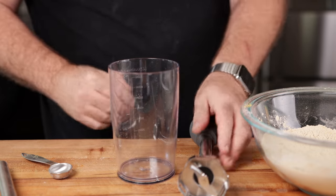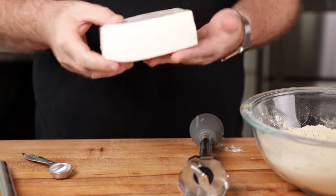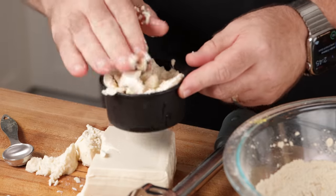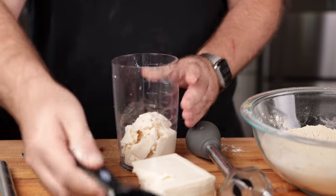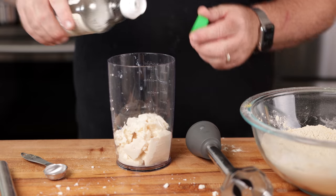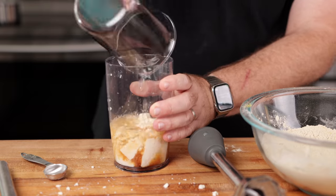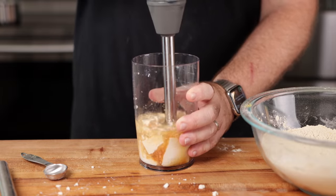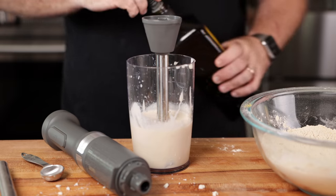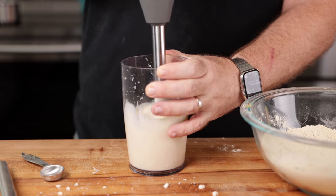For the wet ingredients, we're using a stick blender. We're going to use tofu for the liquid side — it helps make it a little chewier and more meat-like. About three quarters of a cup of tofu pressed in, along with some rice vinegar to help mask the flavor of the vital wheat gluten, a little bit of soy sauce, and some extra water. Blend that together, then add some olive oil, blend again — it should emulsify pretty well.